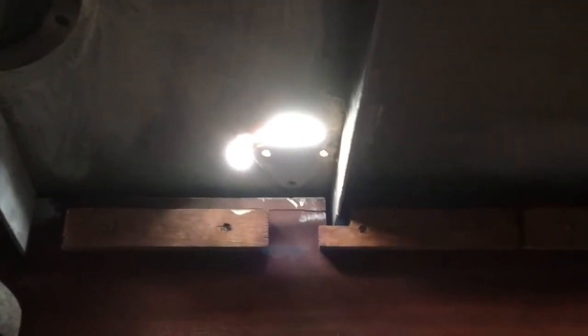Yesterday the guys were buffing and grinding on the deck area, and down aft here next to the rudder post they discovered some corrosion. You can clearly see a hole there — a large hole. Good find, glad they found it now. The guys will probably need to make a patch for that and strengthen that area up.